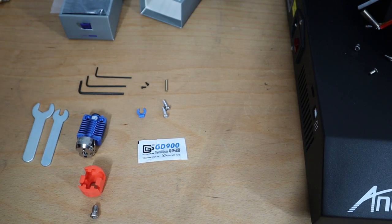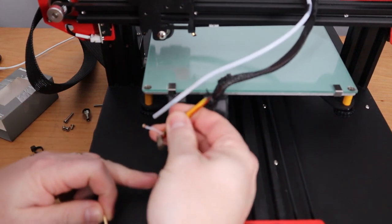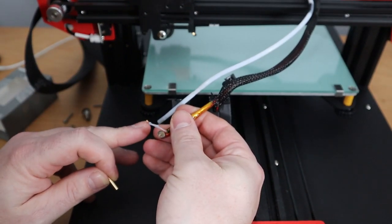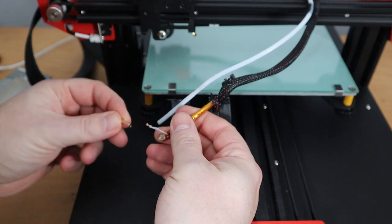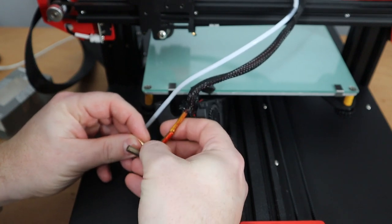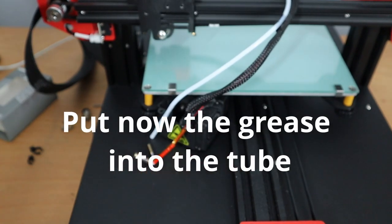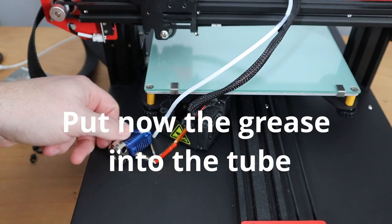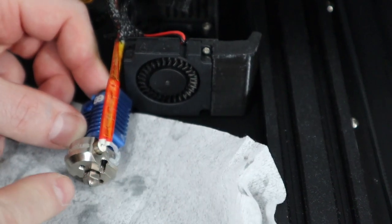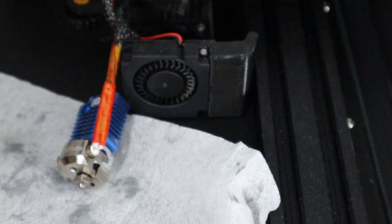The first step is to take the brass tube. In the case of the Ender 3 or the Anet ET4, you have a little thermostat with a glass ball on the end. Take the tube and put it right inside there, as far as possible. Try to move it a little bit to push it all the way in. Once that is done, take the hot end and put the nozzle into the heater block, just hand tight — you are going to hot tighten it later. Then let's install the hot end to the bracket.